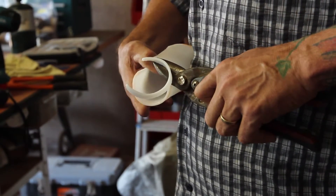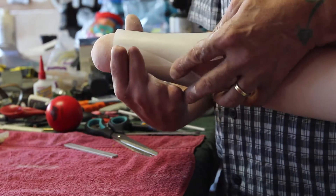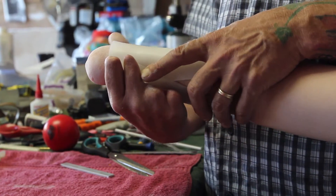You cut the piece of thermoplastic you need to size, put it into hot water and it goes translucent, then take it out and it moulds to the exact size of your hand.